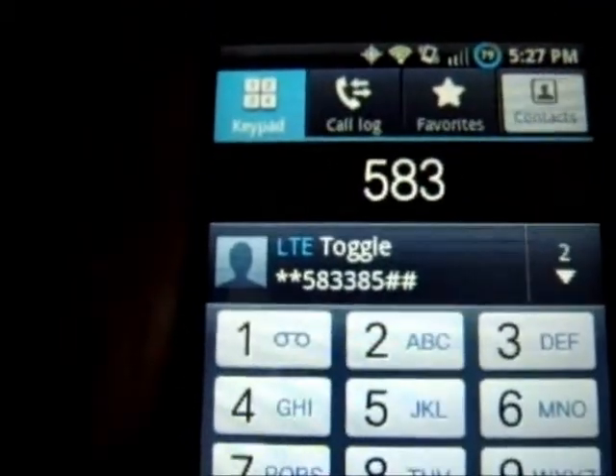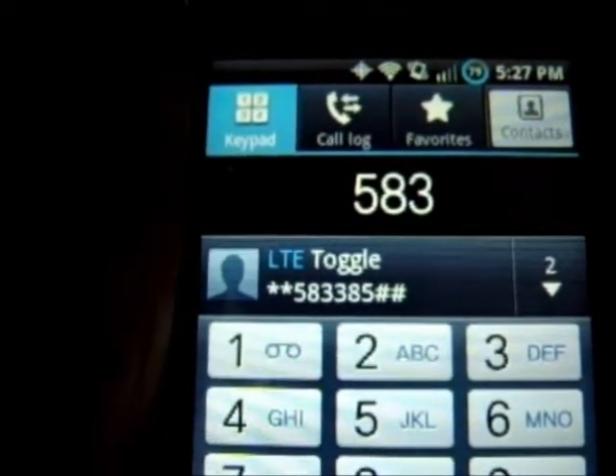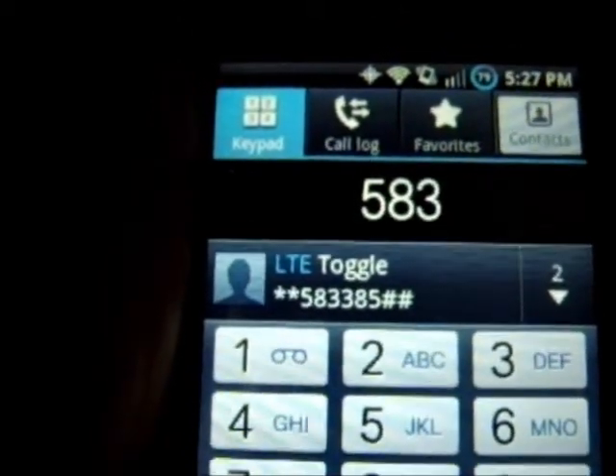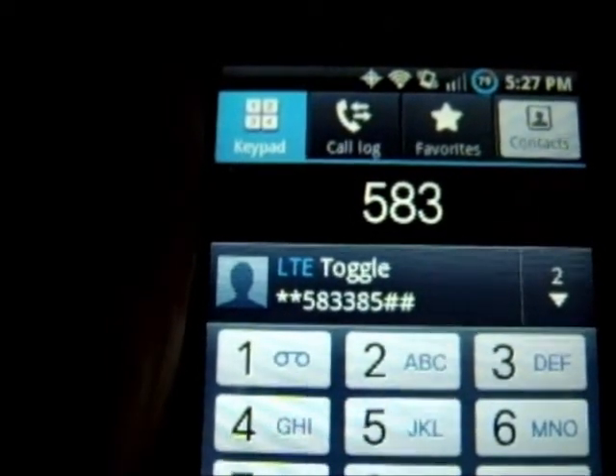Here it is. The number that you put in is star, star, five, eight, three, three, eight, five, pound, pound.